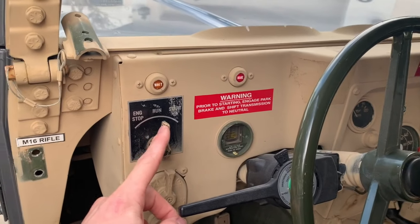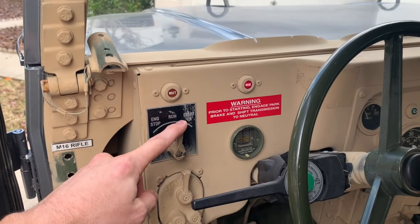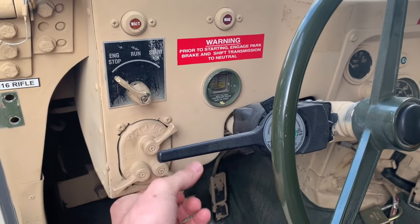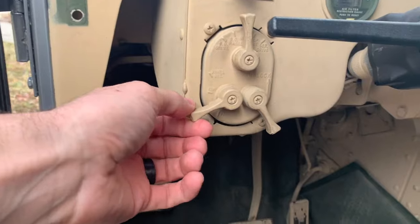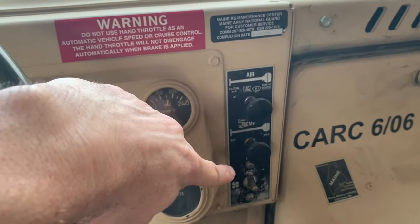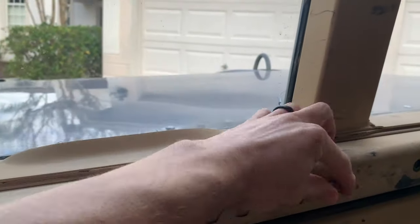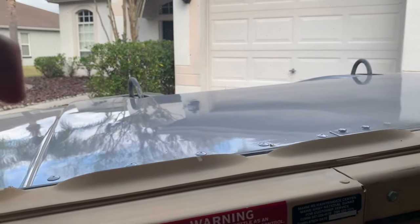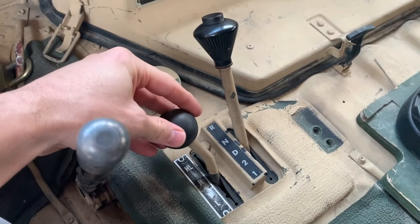Let me give you a little tour. This is the start switch — flip that on, wait for the light to turn off, and then start it. Here's your light switch: lift up the lock, turn it one click for the regular running lights, another click for the headlights. Go back the other way for the blackout stuff. Down here is for your dash lights, dim and that. These are the massive gauges over here. Here are your heater controls — and we use the term 'heater' very loosely because it doesn't really do anything. The vents up here are for the defroster. They work, but they just don't work — if you've ever been in the military or rode in one of these, you know what I'm talking about.